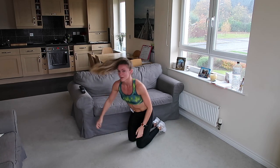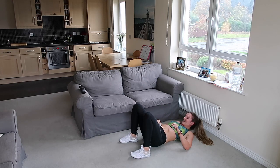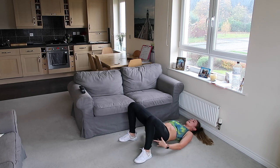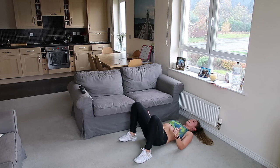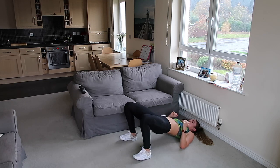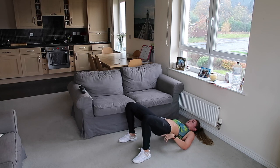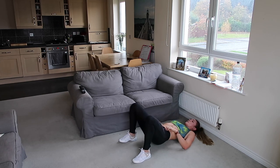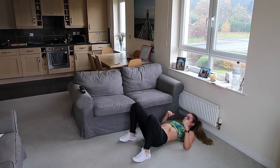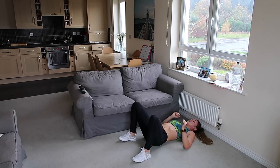Good, well done. Turn around — glute bridge. Lying on the floor, heels in, toes turned out to the side. We're lifting the bum up as high as we can — bum comes up first. Let's go, squeeze, back down. You're not letting it rest on the floor. Push off the heels and don't over-extend the lower back — it's all in the glutes. Remember, tilt the hip up, squeeze the bum. 10 seconds, keep pushing it up, don't let it rest, burn it out.